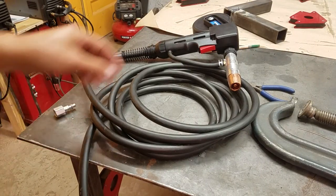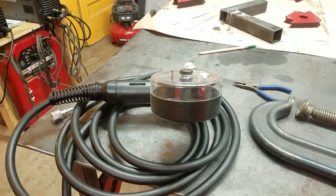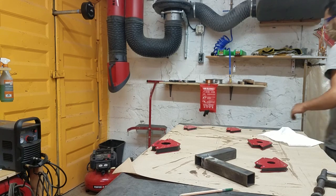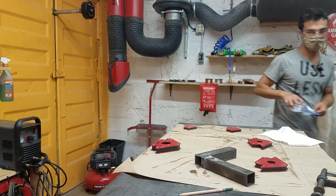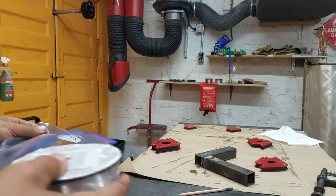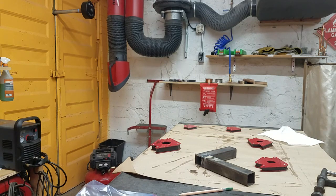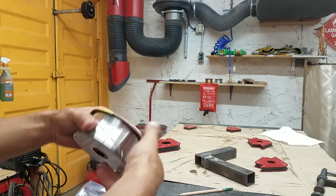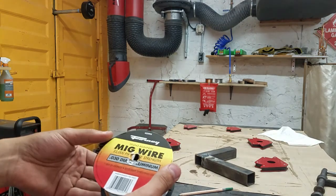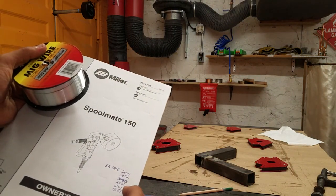Now we're going to look at loading the spool gun. The aluminum lives over on the shelf, and it actually lives in a plastic bag because we want to keep as much oxygen away from the aluminum as we can so that it doesn't oxidize. If you're struggling with welding the aluminum, one reason may be that the aluminum is forming an oxide layer on the surface that's inhibiting the weld. This is ER4043 aluminum, which is good for welding a whole bunch of different alloys including 2014, 5052, 6061, 6101, and 6063.